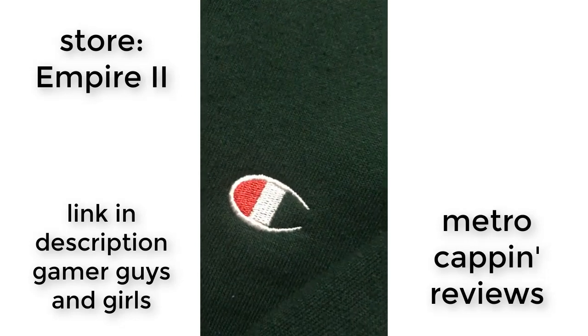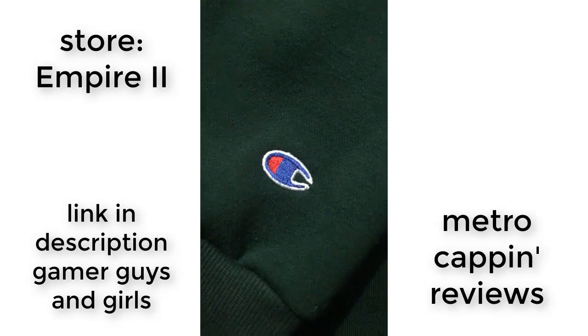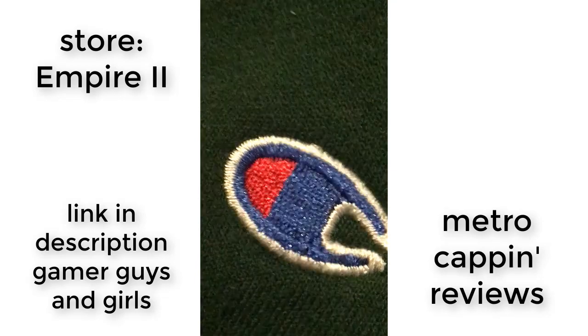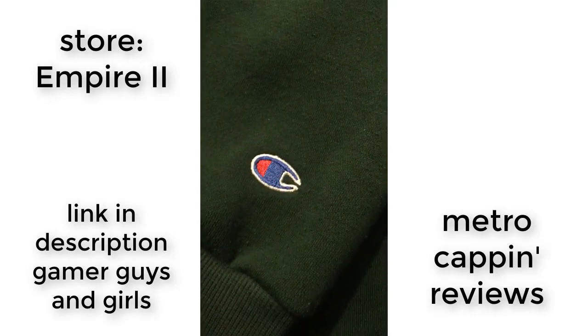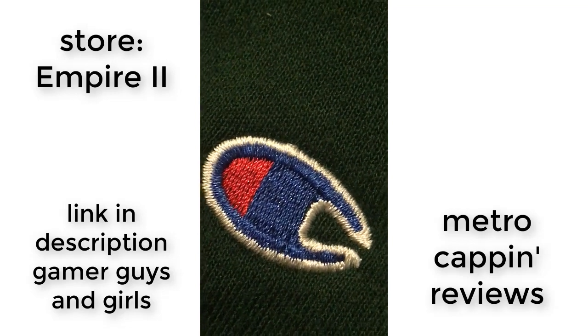I don't think it could get much better than this. It isn't going to fall off because it isn't an iron-on patch. As Champion does, there's this quirky embroidered logo on the sleeve as well. This one has three different colors: red, white, and blue. It looks awesome and is embroidered into the fabric just like the front logo. It's in the right place — basically retail at this point.